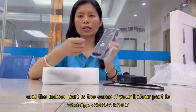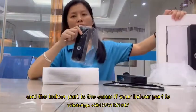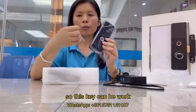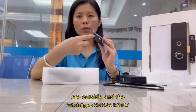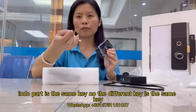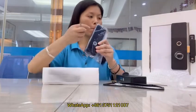If your indoor part is the key version, this key can work outside and for the indoor part as well — it is the same key, not a different key. It is the same key.